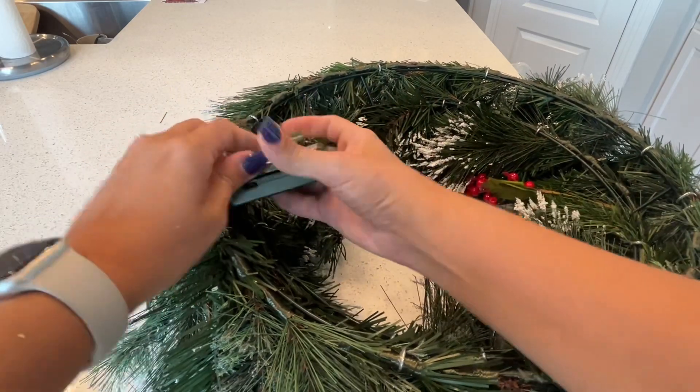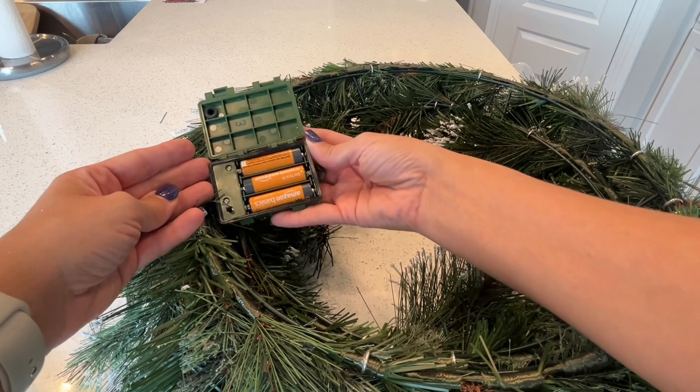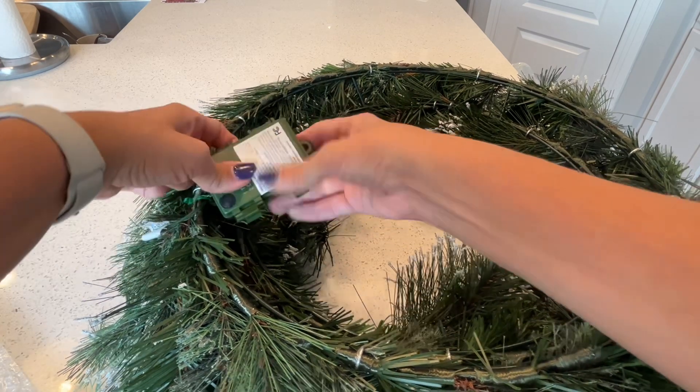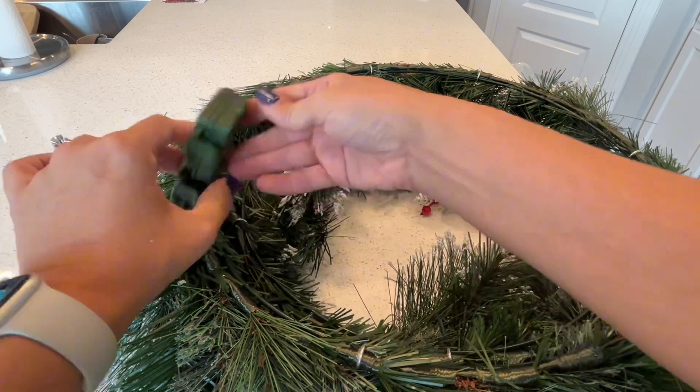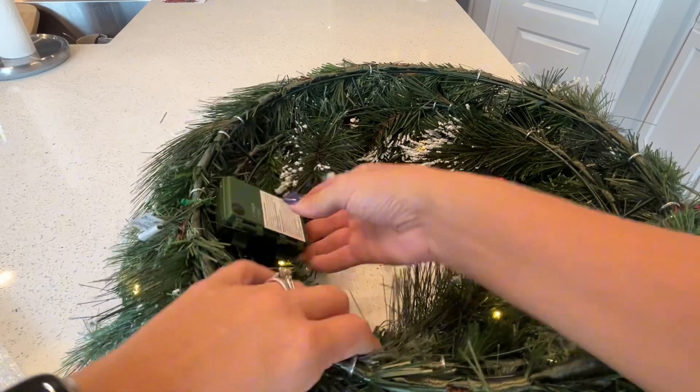I'm pretty sure it doesn't have any batteries in it — yep, no, I'm going to have to put some in. It takes three AA batteries, so just pop those suckers in there and close it up. You can tell that this is heavy duty, not going to get wet inside, and then you've got your power button.